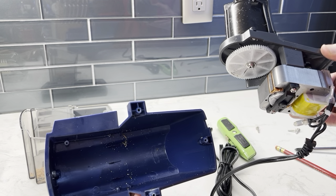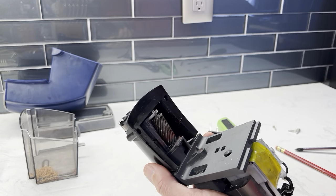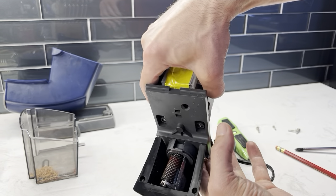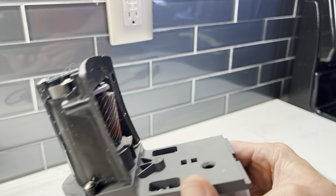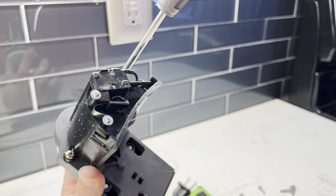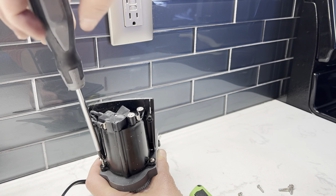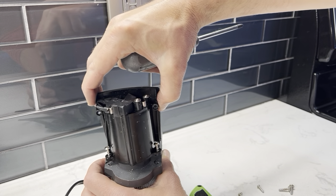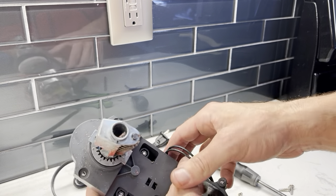You'll want to clean out all the mess and shavings inside there. Now we're getting closer to what we actually need to work on, and what I found was part of the problem on my unit. To see what's going on in the gears, this cover needs to come off — two screws, pretty easy. The wires are held in on the side here; just work them out of there, and now the cover's off.